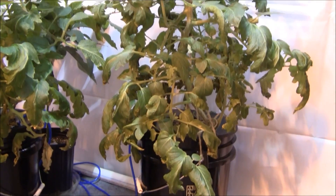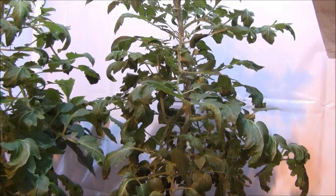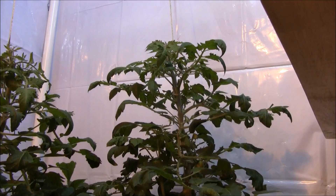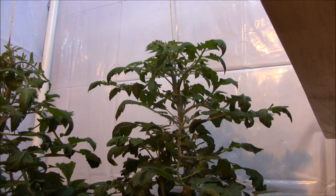And let me jack this thing over here. Let's take a look. Pretty cool, right? So what am I going to trim off? I'm going to show you what I'm going to trim off.